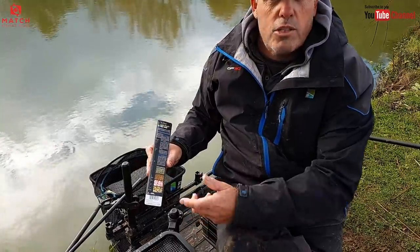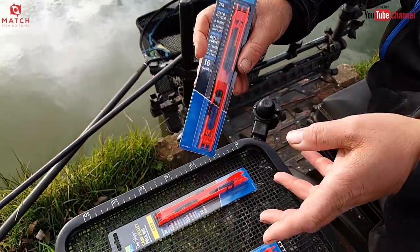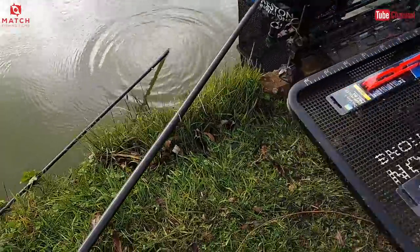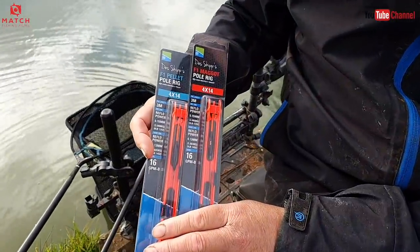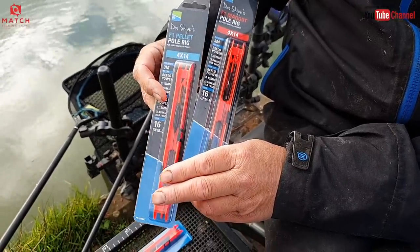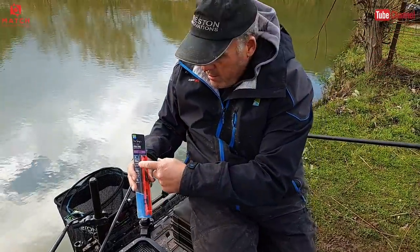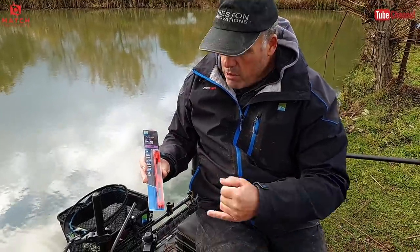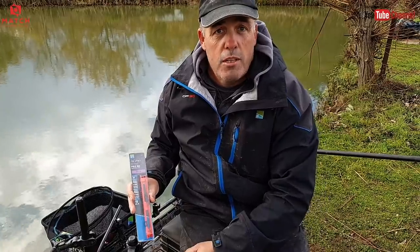There's three metres of line so there's plenty, even for the deepest venues. Six inch hook link off the Mag Store stuff. Same with the F1 pellet — we brought the main line down since the carp pellet was about bagging with carp. The F1 pellet and F1 maggot are on 015 Reflow with 16 GPMs — they're perfect. They're all pre-tied and ready. The adjustable slides on the winder let you pack them all in. The F1 fine is on 013 main line for more finesse, with an 18 SFLB. Andy Cranston even uses these on the Ketham Canal for punch fishing and squat fishing — they cover you for loads.